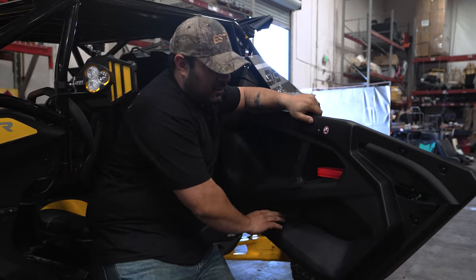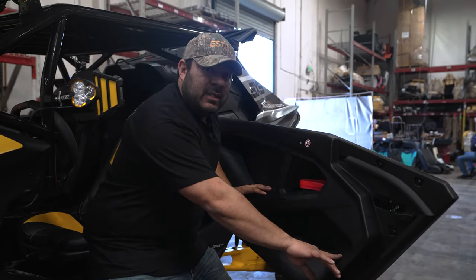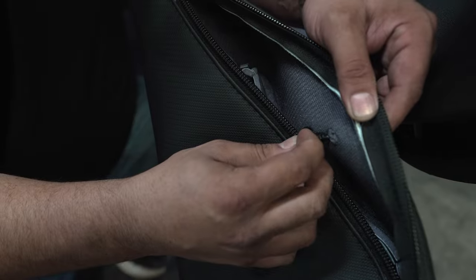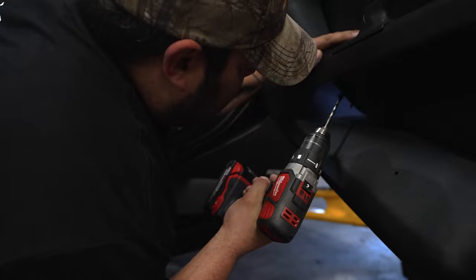For this door install, it's actually gonna be really easy. The Maverick R does have these molded doors on them. Luckily, they have these divots from what look like injection molding points, which actually perfectly lines up with the holes in our bag. So we're gonna grab that drill and drill out exactly where those divots are. Makes it real easy.